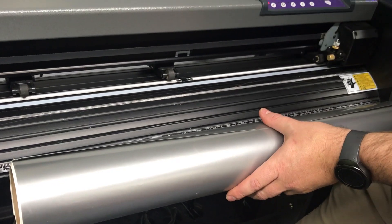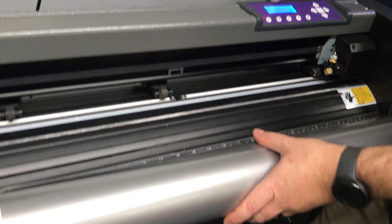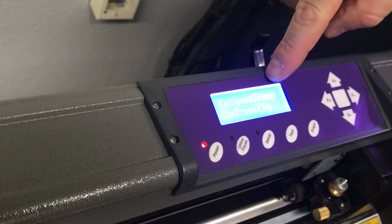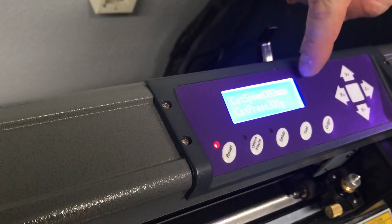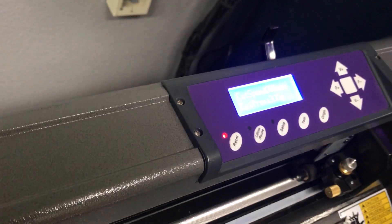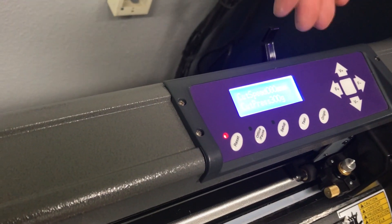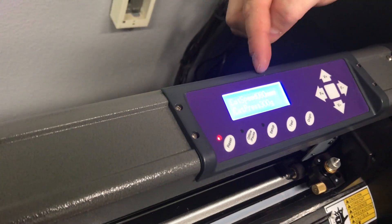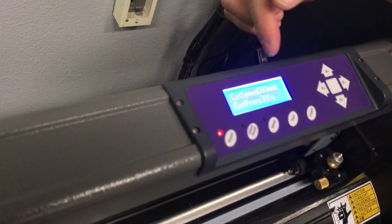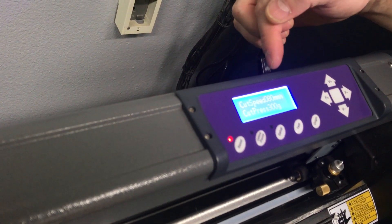So I've got that set up. The cut speed, by default, was set to 100 millimeters per second, and the cut pressure was 300 grams. If I reset this to the default... we found that a slightly slower cut speed works great, and we're not really noticing the difference, but the quality was a little bit better.